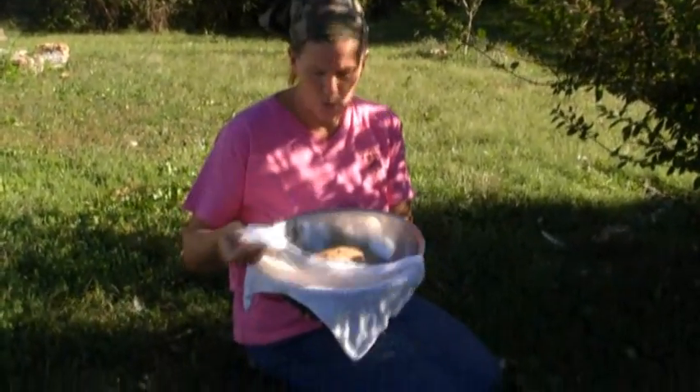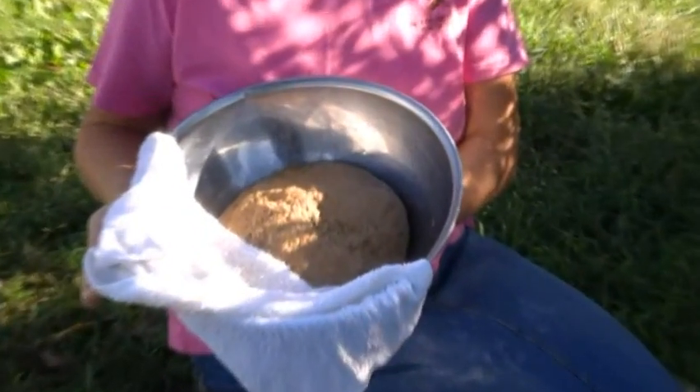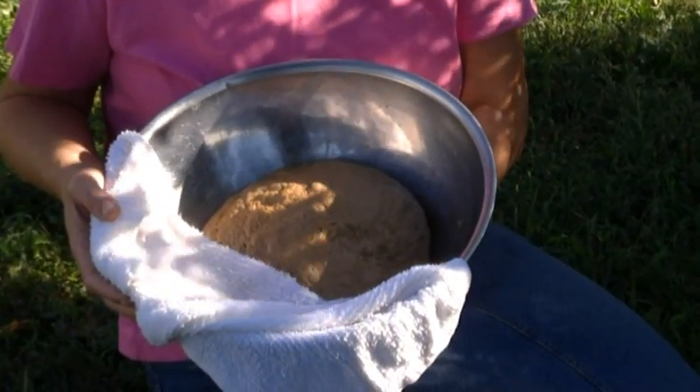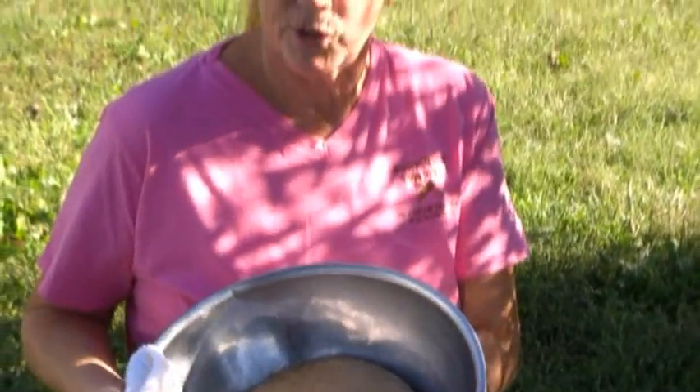Good afternoon, this is Tam Wendel with Bushcraft on Fire. Today we're going to be on part three of making acorn bread. Before I started the video I actually prepared my dough, and this is what the dough looks like if you follow the recipe. Somewhere down below we'll have the link posted with directions for the recipe, as well as photos and a step-by-step guide to make this bread indoors.